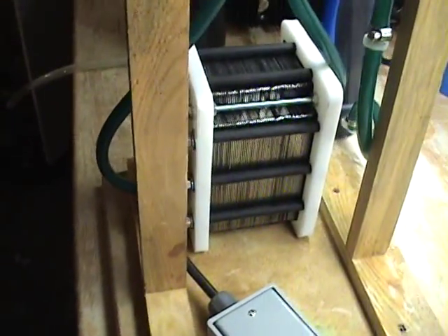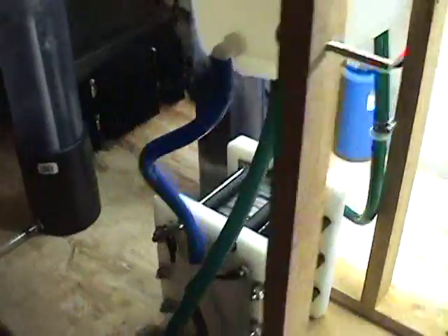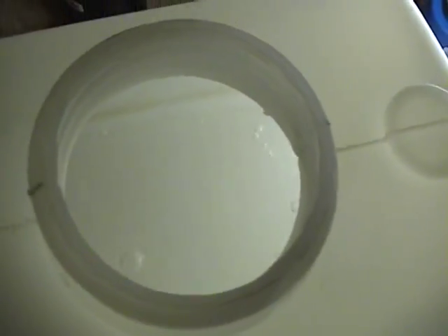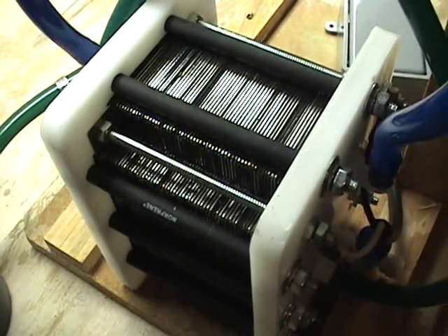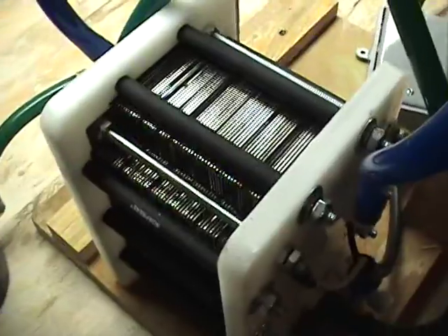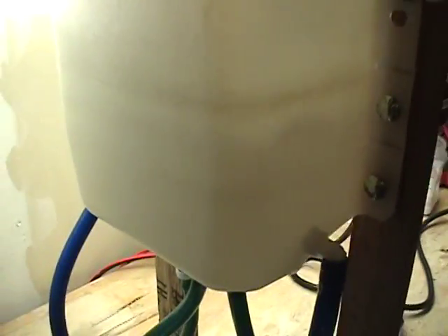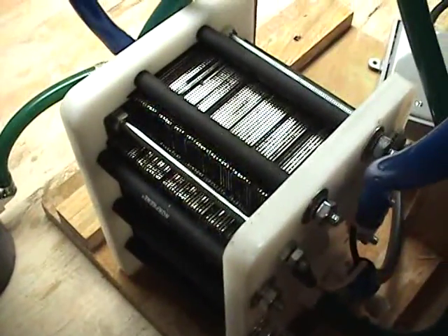I'll go ahead and turn it on now and let you see the production. This cell has 59 plates — 57 neutrals, one positive, one negative. It gives you about 2.3 volts per plate cap. It is rated at 15 amps max, which will give you about 9 liters a minute of gas.